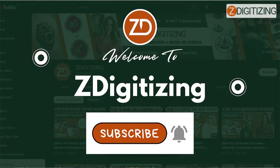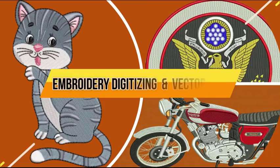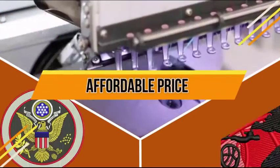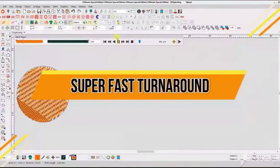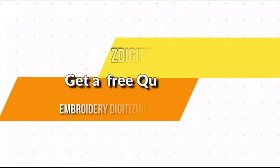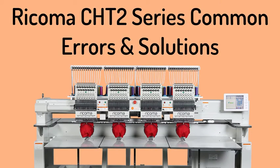But before we continue, please subscribe to this channel if you have not already, and click on the bell icon to get updated about our future videos. Recoma CHT2 series.